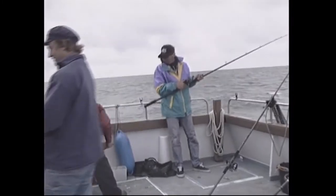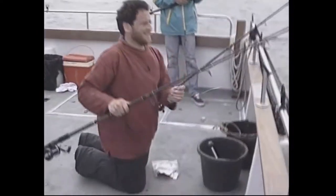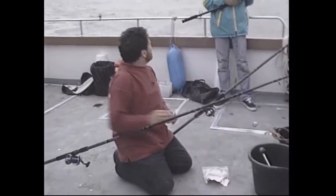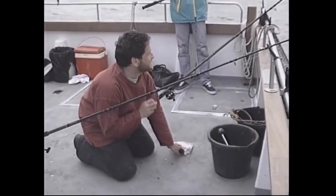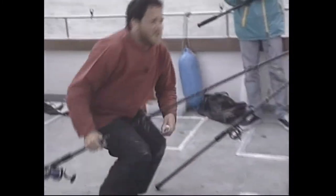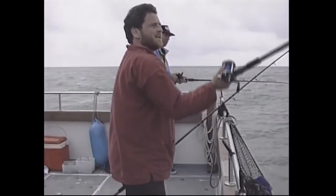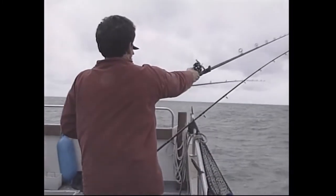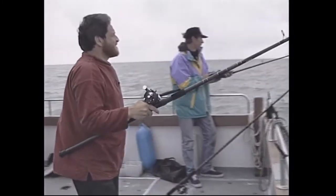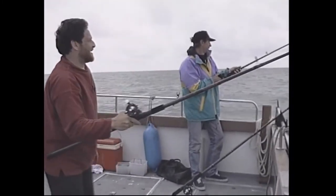Another cast with a big lump of eel. A missed run — it was a tope on the eel but it came off. Getting pestered with pouting on the crab now as the tide slackens. Deciding to reel in and try a bit of eel instead of crab — proper fishing. Another bite quickly develops on the eel rod — it's going well, better than the last one, a lively tope heading up-tide.